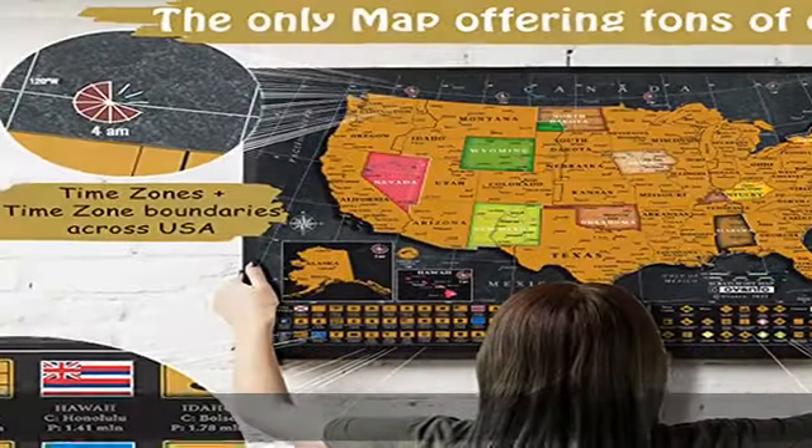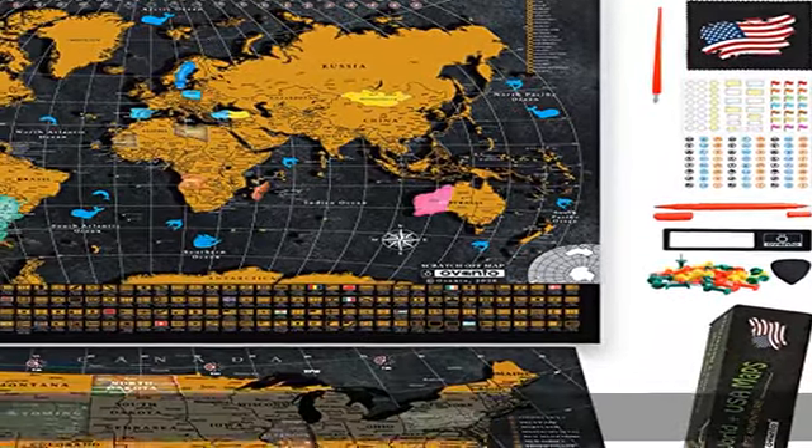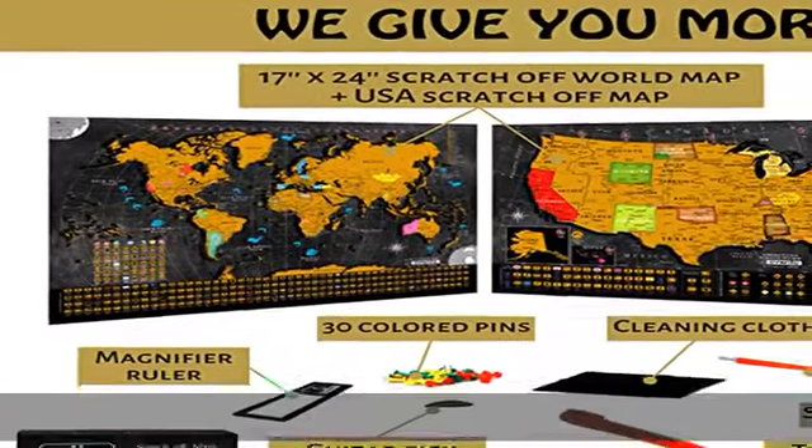Elevate your travel experience with our map of the United States and world map for travelers, scratching off all the countries and states you have been and making plans to explore the rest in future. It's a never-ending adventure of fun for all ages.